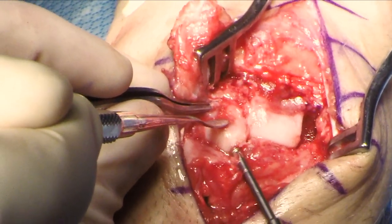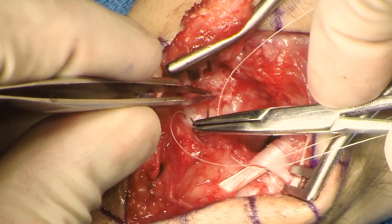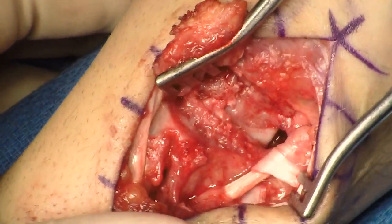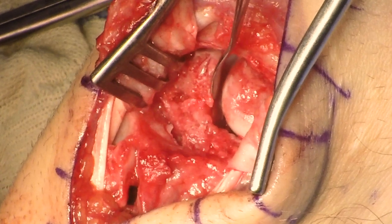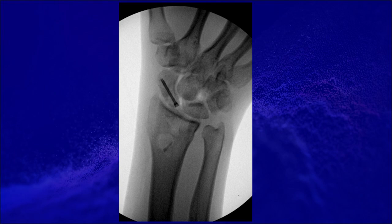A 2.2 millimeter headless compression screw is then inserted. The scapholunate ligament and the ligament attached to the graft are then approximated and secured with a 4.0 non-absorbable suture. The reconstruction is then inspected along with the articular reduction. The capsulotomy is closed with three Vicryl sutures. Final fluoroscopic images show placement of the graft and the screw, as well as reduction of the scapholunate interval. Though a K-wire was not used in this case, placement of a scaphocapitate or capitolunate wire is an option.